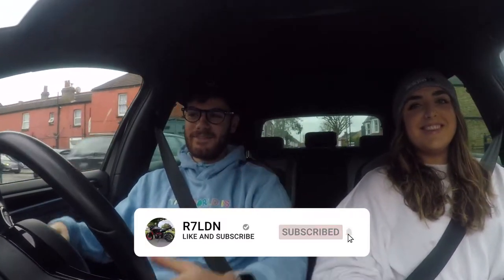Welcome back guys to my YouTube channel. Today we're going to get my resonator delete fitted. Please like and subscribe, hit the button down here. Stay tuned for more Golf R videos and mods on my road to a hundred thousand subscribers.